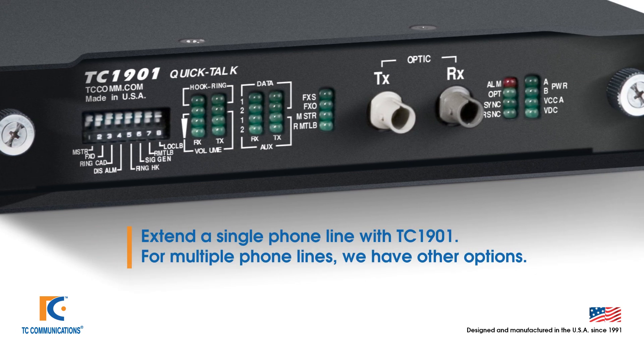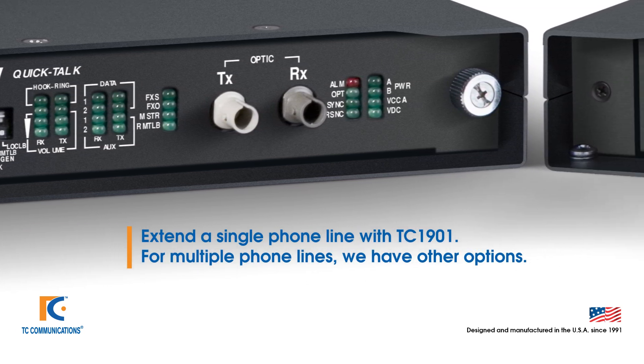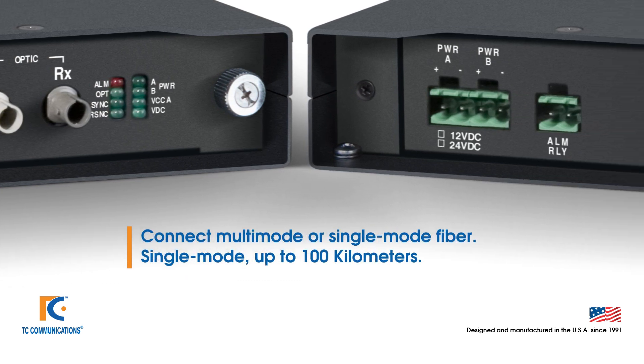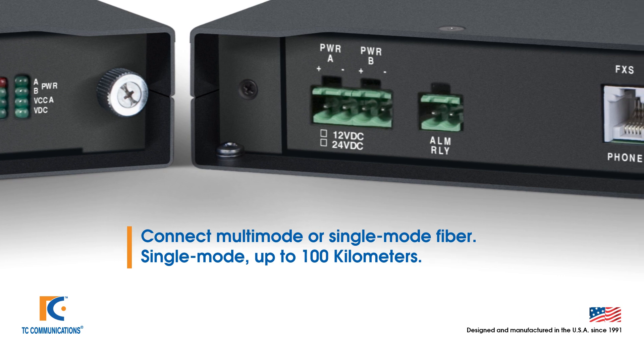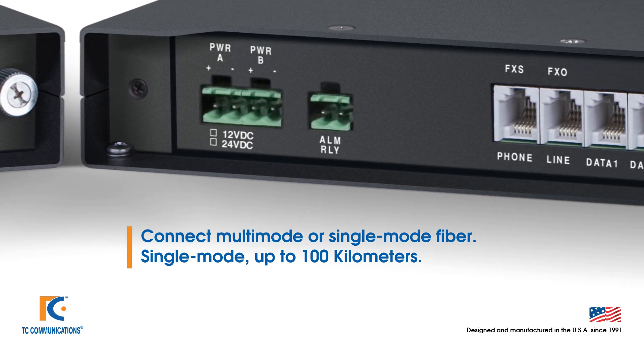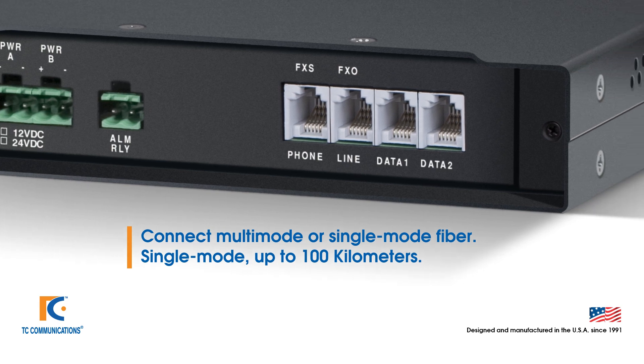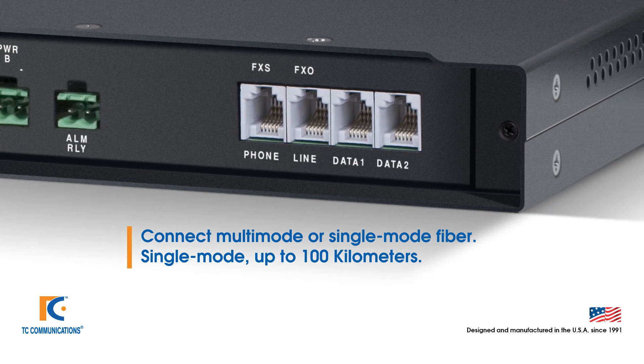However, if you need to extend multiple phones, we do have other options. The TC1901 can be used for just about any application where you need to extend phone over fiber. This product allows you to connect multi-mode or single-mode fiber, and the single-mode fiber option can be ordered with up to a 100 km range.